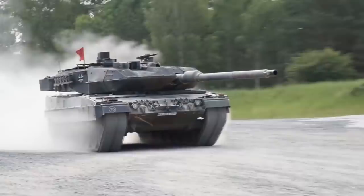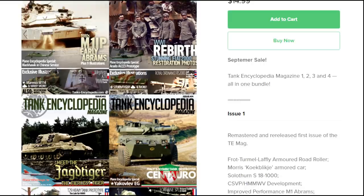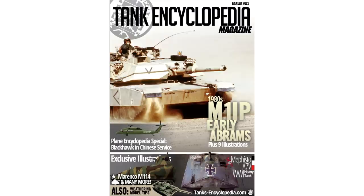This video is sponsored by Tank Encyclopedia. Tank Encyclopedia magazine is available on Amazon and Payhip, but on Payhip you can get packs for a cheaper price. The magazine covers armored vehicles from World War I, World War II, the Cold War, and the Modern Era, so there is something for everyone. Get yours today by following the link in the description.